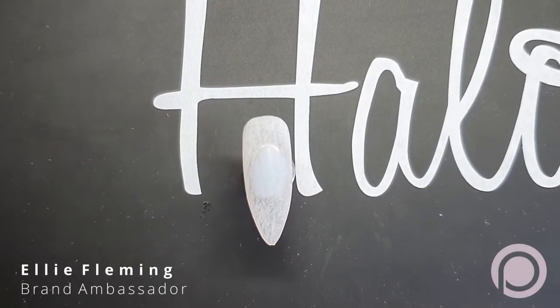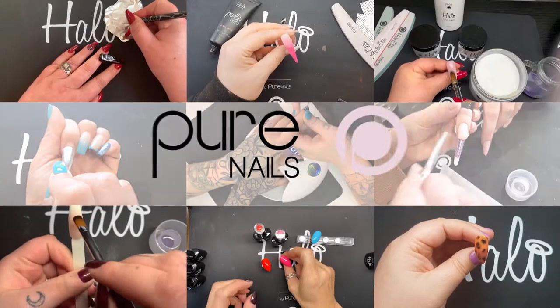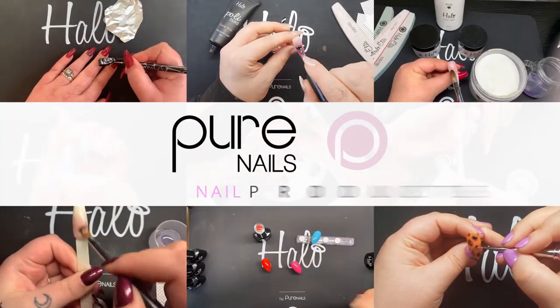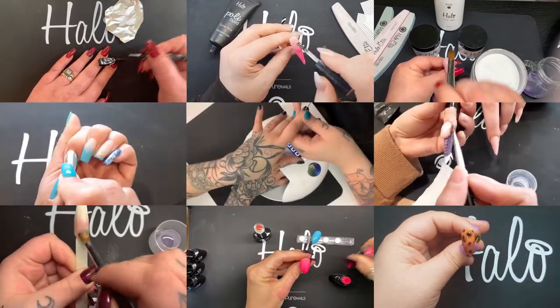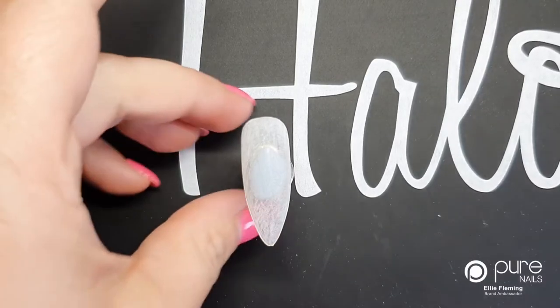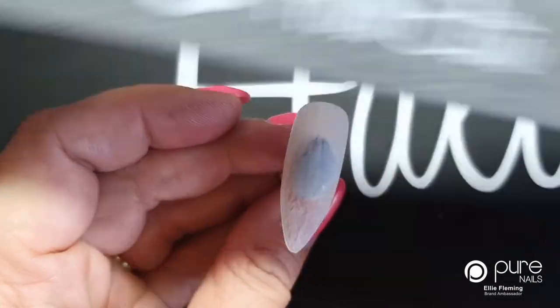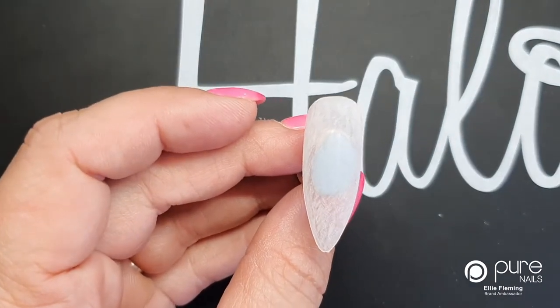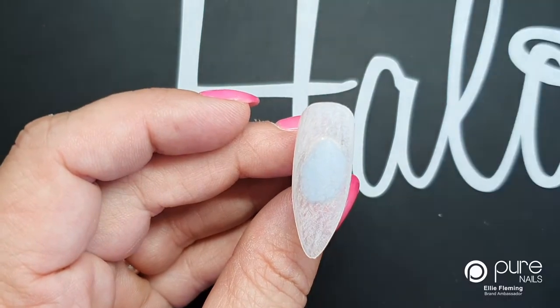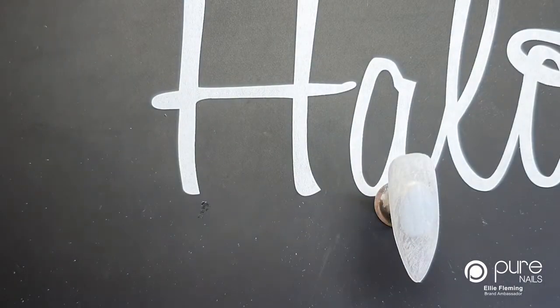Hello, welcome to this YouTube tutorial video on creating the Northern Lights effect nail art. Today I'm going to talk you through how to do each step of this, and we start with a prepped nail. I've used the Halo Elite files to prep the surface of the nail, and then wiped over the surface using my Halo Prep and Scrub and a Melt Blown Elite wipe. Once your nail surface is all prepared, the first thing you need to put on is a base coat.